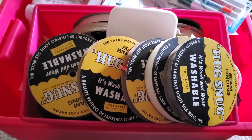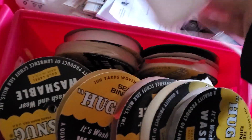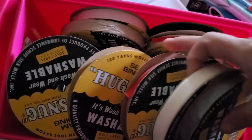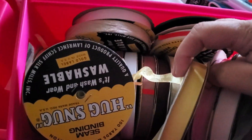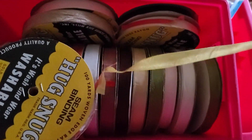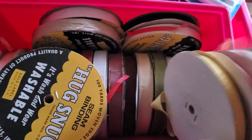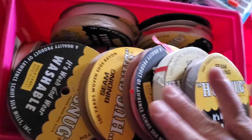Hello everyone, Jackie Scrappin Latina. I have a quick video before I go to work — seam binding. I have 23 different colors, you'll get two yards of each color, and it would be $40 shipped. If you buy multiples they'll go on the same packaging,